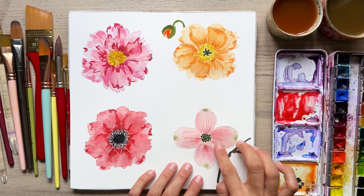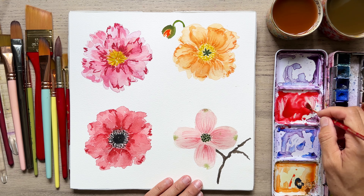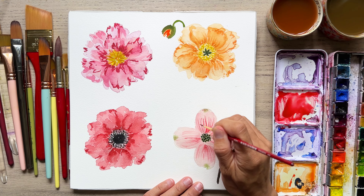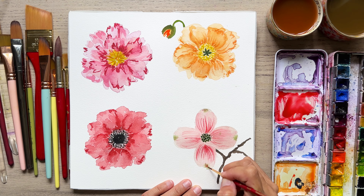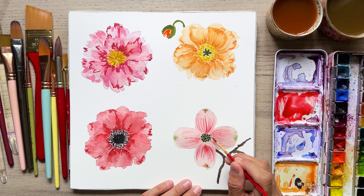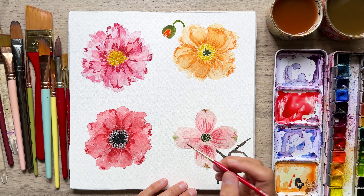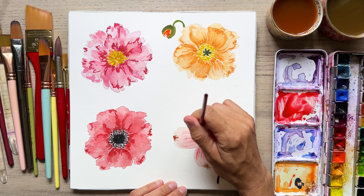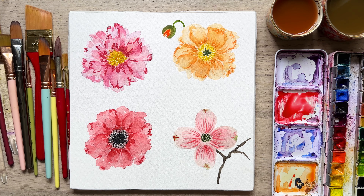I have to apologize because the footage died — my phone died while I was doing the lines and also the poppy bud. So let me show you real quickly kind of what I did. I just have that watery mix, a little bit darker than what we used to initially paint this. We're just adding in these wispy lines that are curving around the curvature of the petal, like this. We can add some more lines there if we want. Making sure that you curve with the contour of the petal so it looks the most natural — that's how those veins of the flowers would look in nature. And those are our flowers: our peony, our poppy, our anemone, and our dogwood.